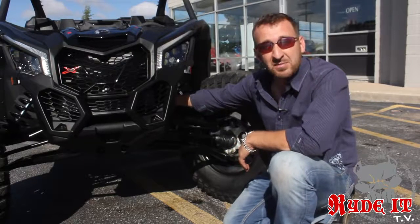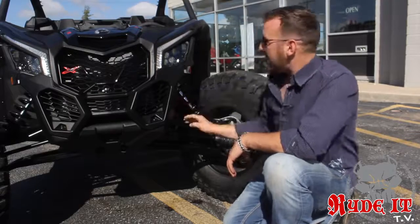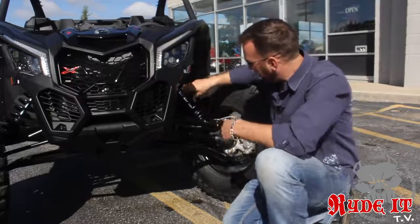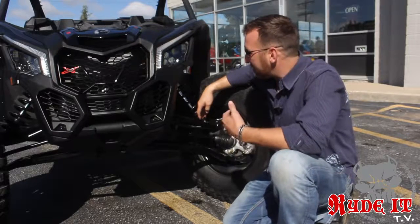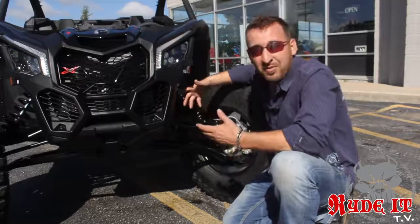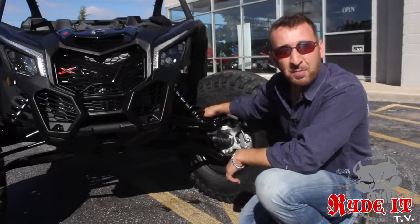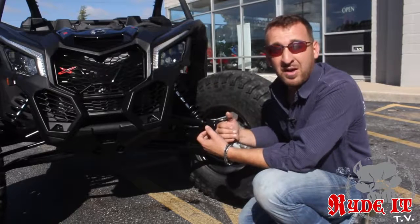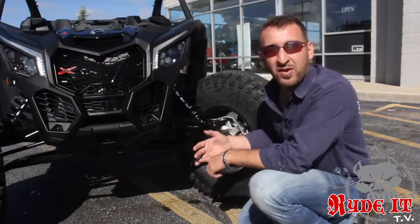They went to a front sway bar system. Out of the box from the factory, this comes with a front and rear sway bar, and you can disconnect those for more rock crawling applications. Another really cool thing is they mounted the front shock way out on the edge, maximizing that Fox shock on the suspension travel. Again, 20 inches of travel in the front out of the box. The steering ties into the spindle on the upper and lower side, so when the steering linkage goes in there it's secured both top and bottom — which gives you more strength, less vibration, and more fun on the trails.